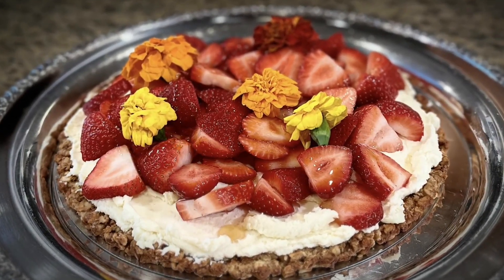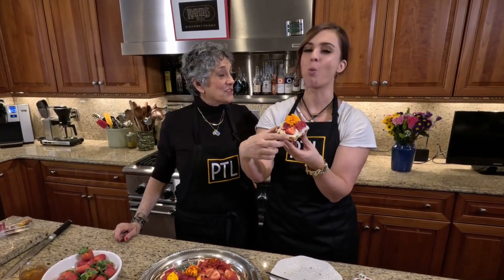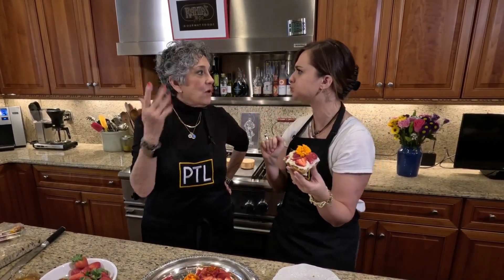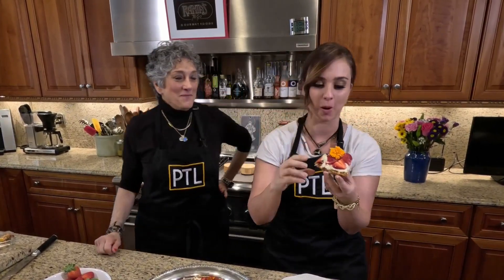Oh my gosh, this looks divine. Good bite — it's so good, right? It's amazing. The saltiness and the sweetness, it all goes together — it's a perfect combination. Easy recipe, folks. You will love this one.